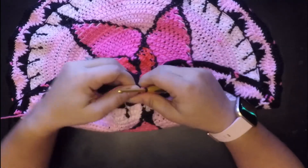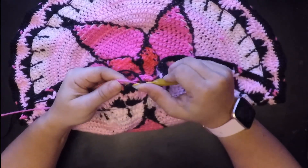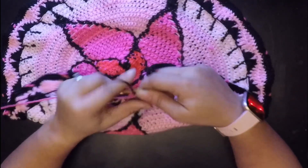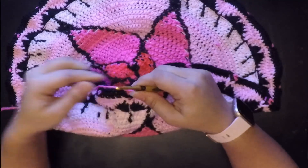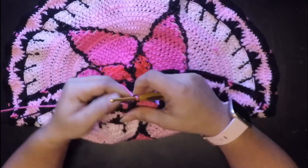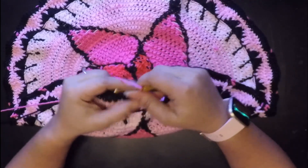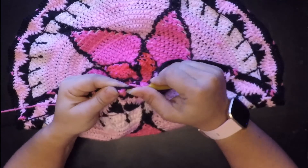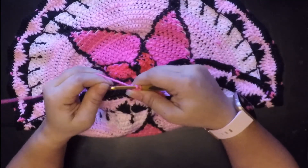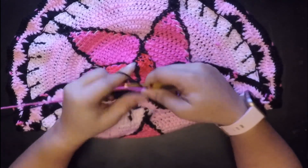Now we're going to drop that and switch with our black and then we're going to do one front post double crochet right here. Before we finish that front post double crochet, we're going to finish with our pink and we're going to chain two. Then it's one front post double crochet in the pink, and before we finish that we're going to go back to our black.